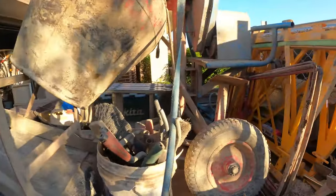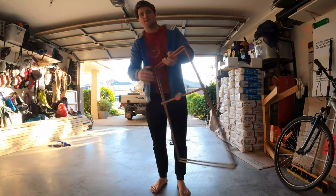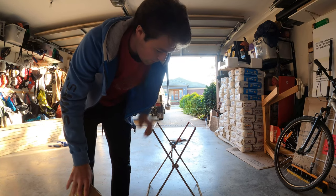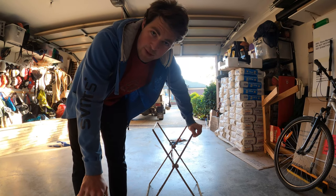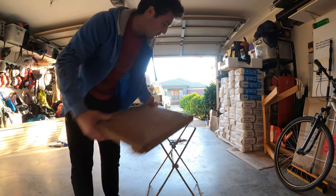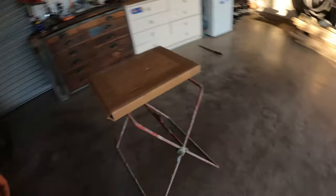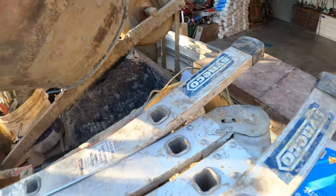I always carry around some trestles — even though I can't fit them all, I always make sure I have a couple in there just to be safe. These mud board stands — I can't stress the importance of a mud board and stand enough. These things are a lifesaver. They were one of the first things I grabbed when I went out on my own. The difference is enormous — get your mud board up to a good height, save your back, save time.